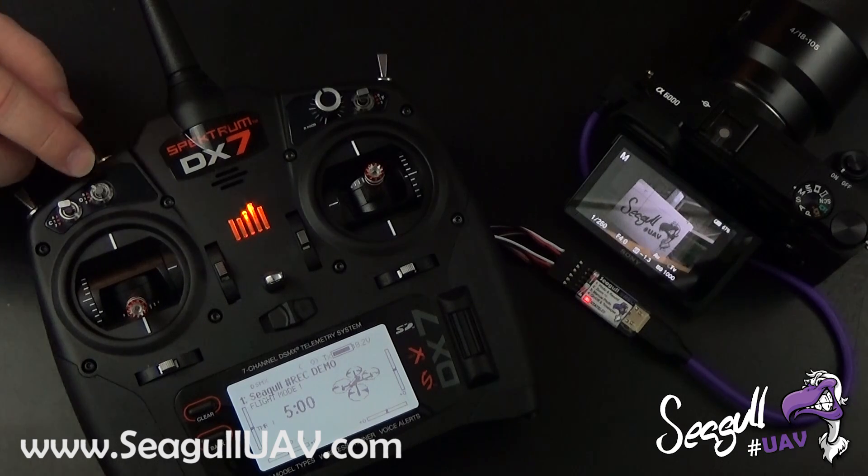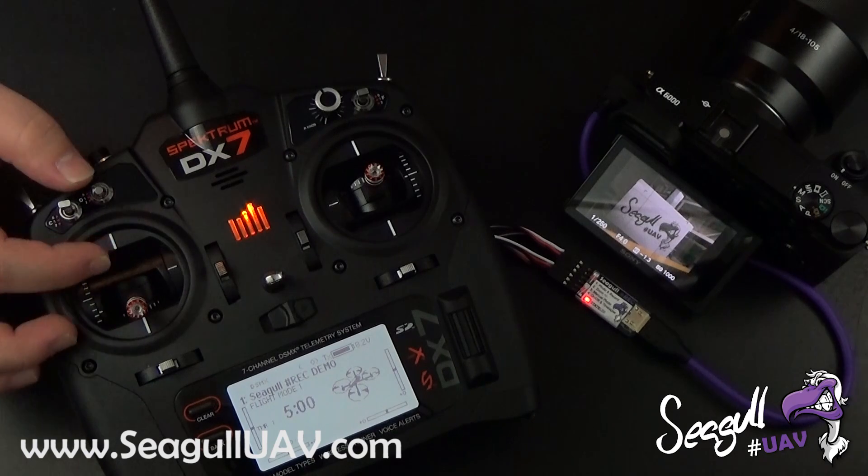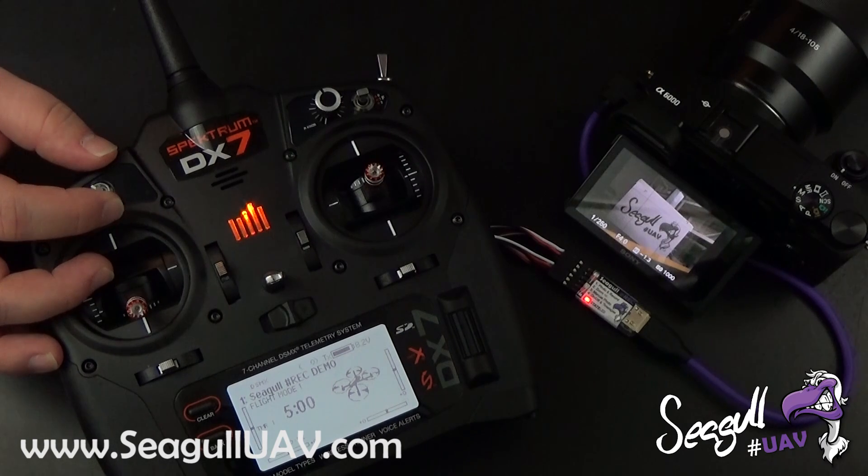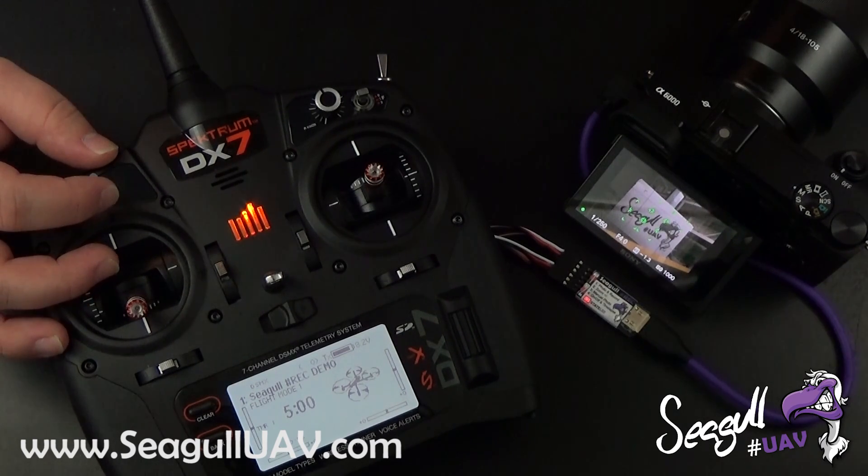The next switch is configured to channel 3 on Siegel Rec, which is the manual photo mode. It actually acts as a two-stage trigger, just like the trigger button on your camera. In the lower position we are in neutral, the middle position triggers the autofocus and locks it, and the upper position triggers the photo as a full press.